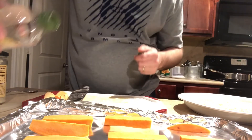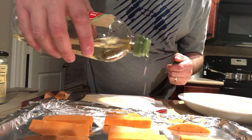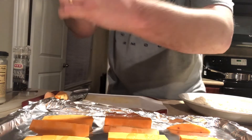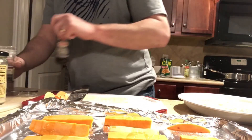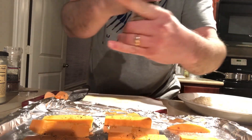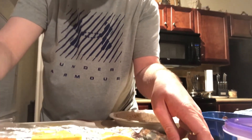I'm going to take a little bit of olive oil and just lightly drizzle those — not a lot. Then to season I'm just going to do a little bit of salt and pepper. We're going to pop those into a 400 degree oven just until they're tender.